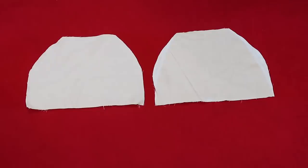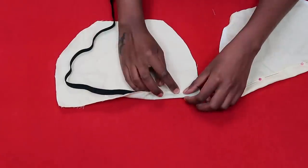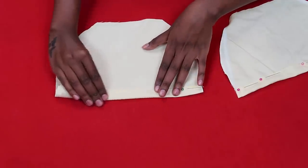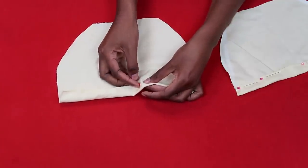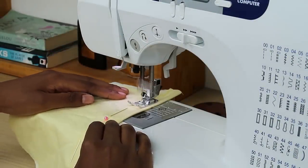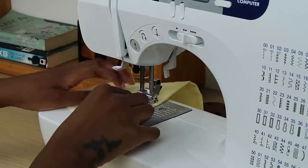Zigzag stitch the edges to prevent fraying — use an overlocker if you have one. Now it's time to make a casing for the elastic. Check that your casing is wide enough to insert the elastic later. Pin down the fabric and make the casing, then sew a straight stitch across the pins.